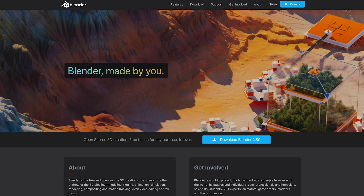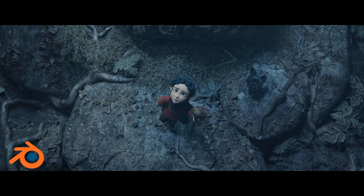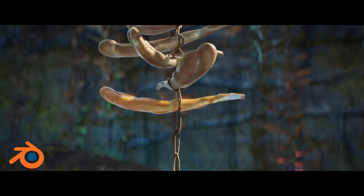Before finishing up with the tech, let's jump quickly over to software. If you're looking for 3D software, you've probably already heard of Blender. Blender is a free, open source, fully featured 3D software package. It's really cool. The new version is what everyone's talking about right now because it's got a lot of really awesome features.